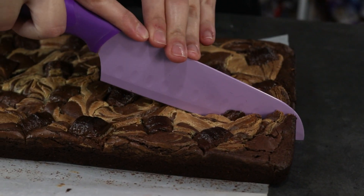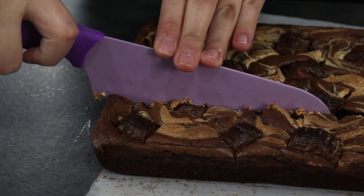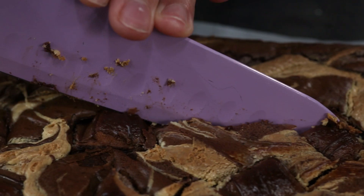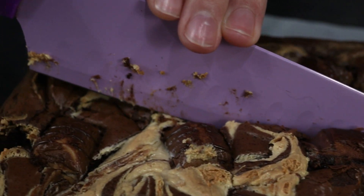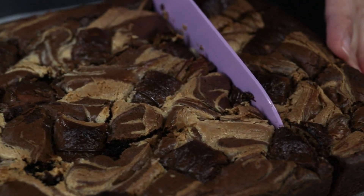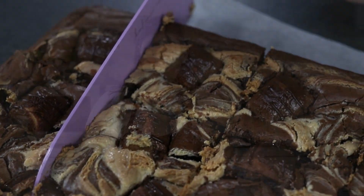Cut your brownies using a sharp knife and place them on a nice serving plate. Our brownies are ready and you can serve them right away.